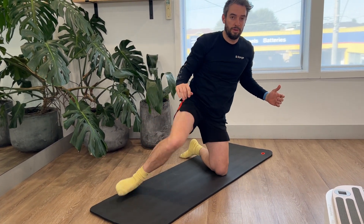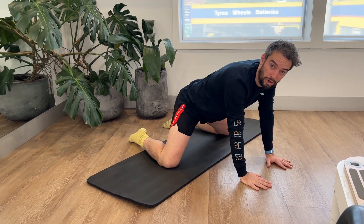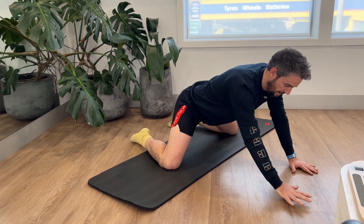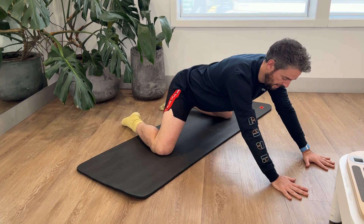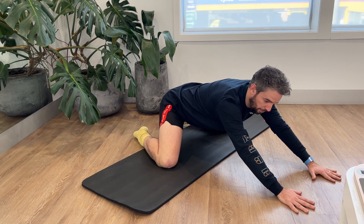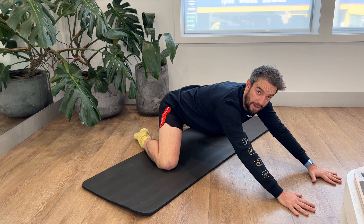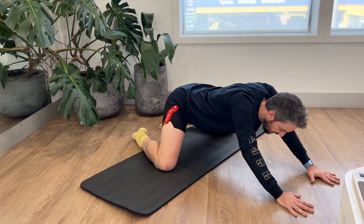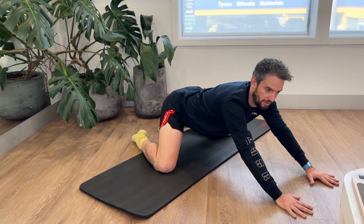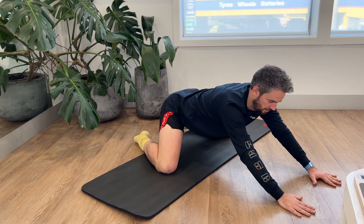Moving onto your groins, we've got the frog stretch. Take your knees as wide apart as you feel comfortable — the wider you go, the bigger the stretch. Hands a little bit further forward, then really sit your bottom back towards your heels. Think about poking your bottom out as far as you can, but keep your chest nice and high. Avoid sinking down through your chest and avoid arching your back too much — keep everything nice and straight. Drop your bottom back and you should feel a really nice stretch through your groins.